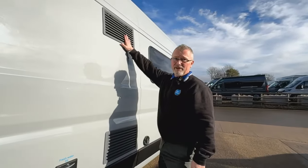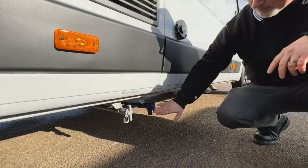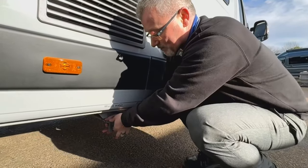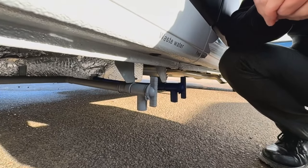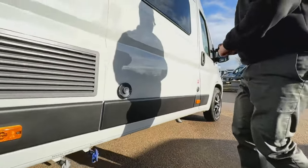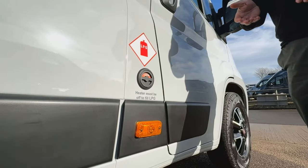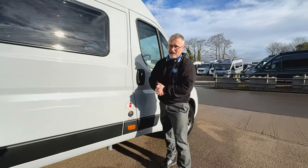Fridge vents here and here, flue for your heating just there. Underneath you'll see we have these two taps - grey water and fresh water. With these taps there is a way to do them: you hold the tap before you turn, otherwise over a period of time you can loosen the pipe - the last thing you want is that falling off as you're driving down the motorway. On this particular van we have an underslung LPG gas tank, which means you're taking less storage out of the van.